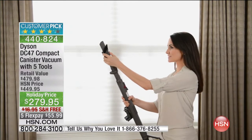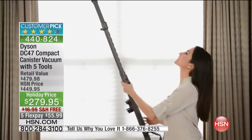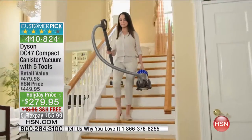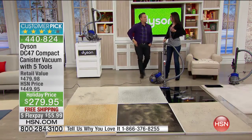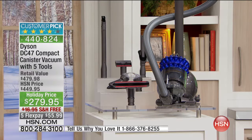You get $100 in bonus tools and we are offering it lower than anybody else in the country. The lowest price we found for a new one — not a rebuilt one — was $329.95, not including the $100 in extra tools that we're including. You're also getting the full five-year factory warranty, and we're shipping it right to your door for free.